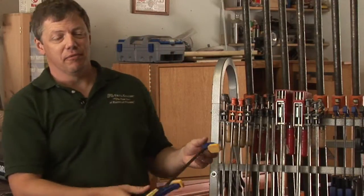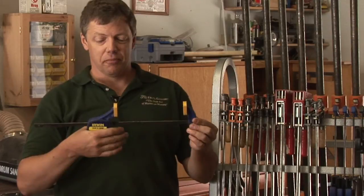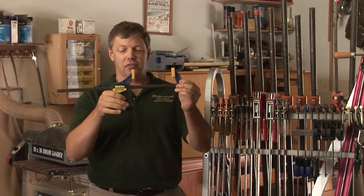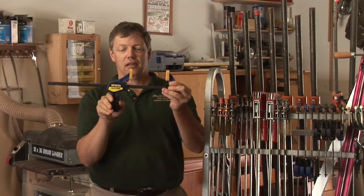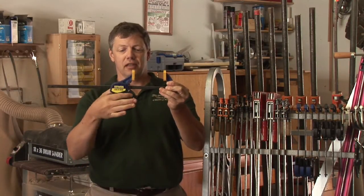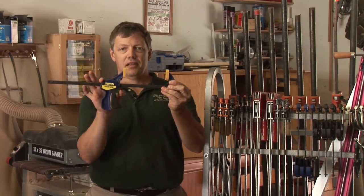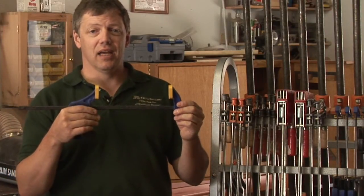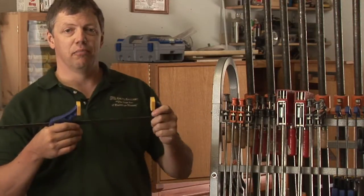Another clamp that a lot of people are familiar with is what's called quick grip clamps. The head slides easily on the bar, and then when you go to clamp something in, you just squeeze this handle and it locks it up. To release, there's another handle here that just breaks the seal. What you'll find with this style clamp is that you won't get the same kind of pressure as you will with a standard bar clamp.